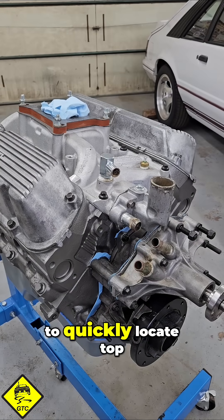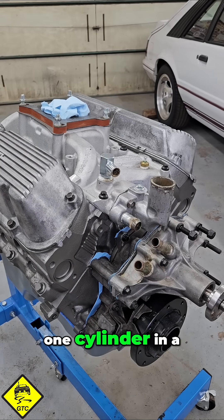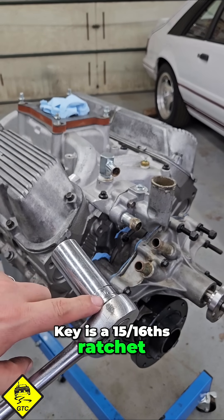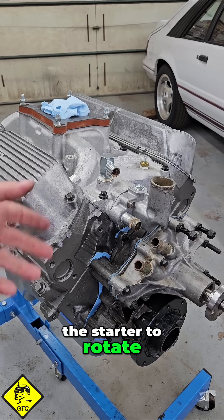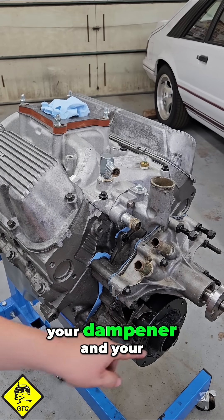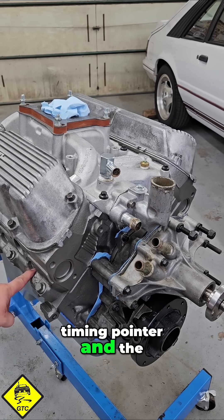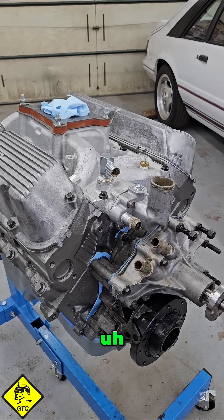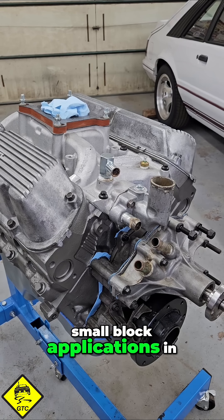Today we're going to take a look at how to quickly locate top dead center on number one cylinder in a small block Ford. You'll need a 15/16th ratchet, or you can use the starter to rotate the engine if it's in chassis. You'll need to locate your dampener and your zero mark, as well as your timing pointer and the number one cylinder — that's the front passenger side in all small block applications in the Ford world.